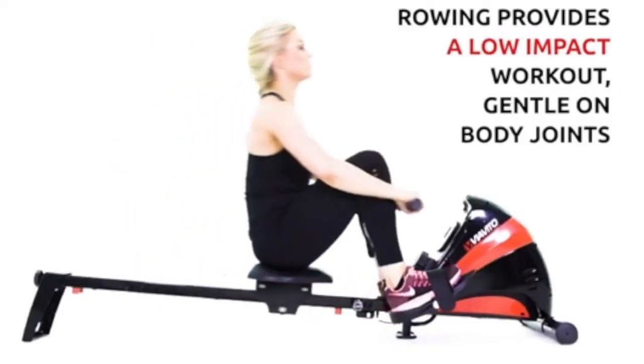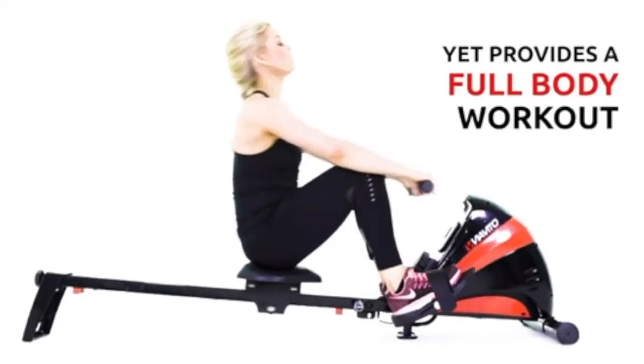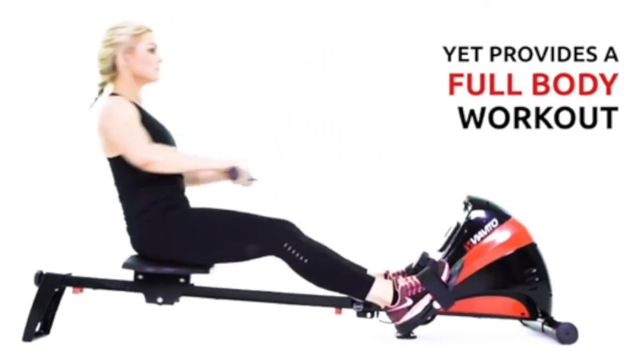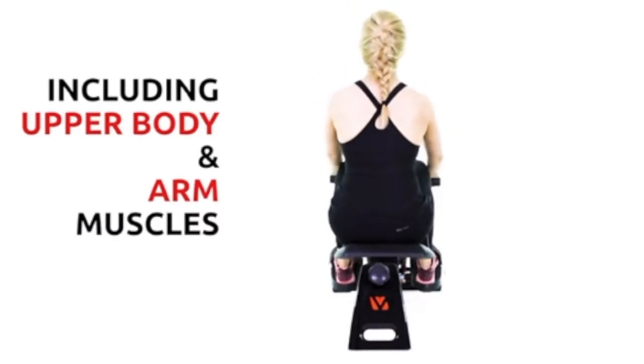The rowing machine also provides a low-impact workout, which is gentle on your body joints, yet provides a full-body workout. Work on your large muscle groups, including upper body and arm muscles.